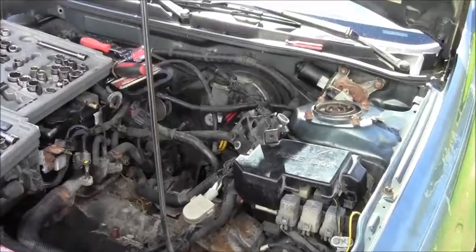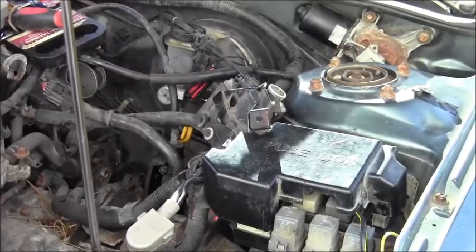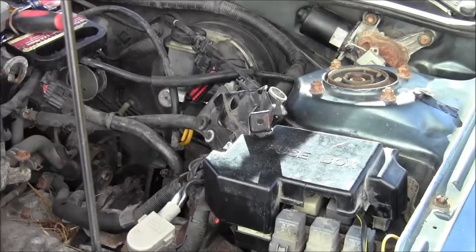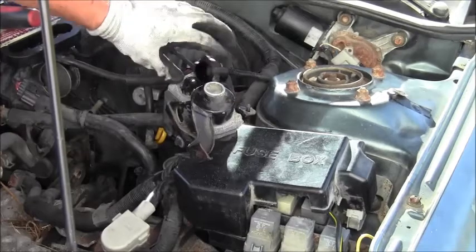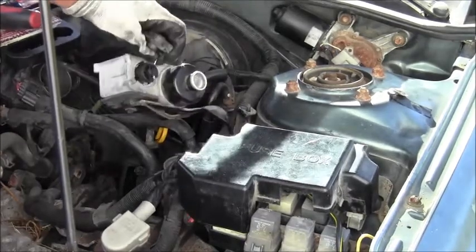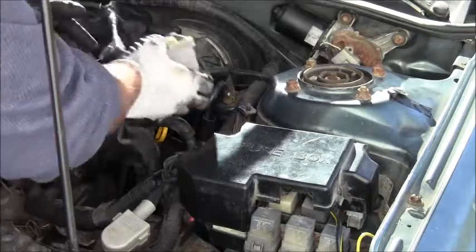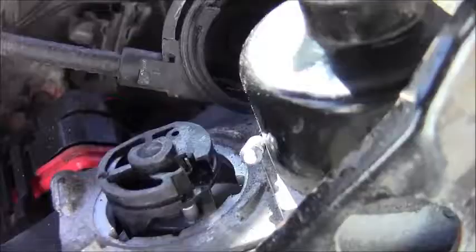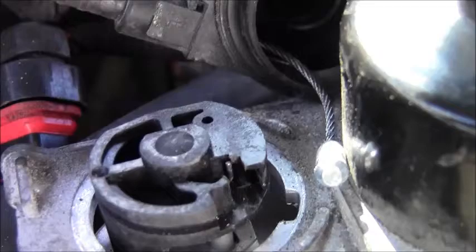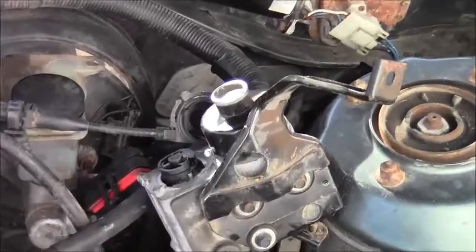Now we just need to get this part off on the side. I'll show you what I mean — this is where the cable goes in there. That's pretty cool. Almost got it. Got that wire out of there, and now it's got to pull the whole thing out. There we go — pulling the whole thing out.